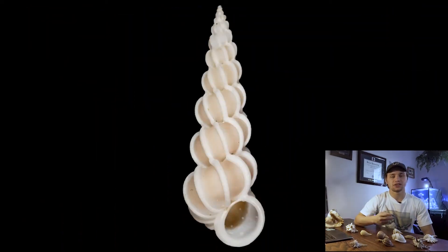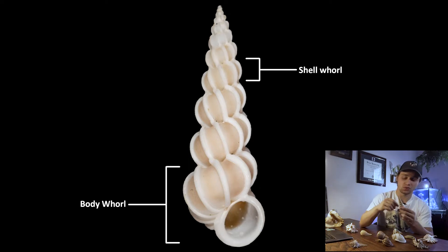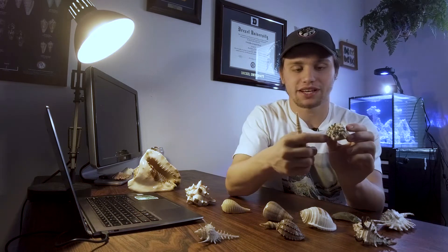Each 360 degree rotation of the shell is called a shell whorl. The largest shell whorl is called the body whorl — this is where most of the animal's body would be housed. The whorls other than the body whorl make up the spire of the shell. Some shells have a very pronounced spire because each whorl is laid pretty much next to the whorl before it. On the other hand, some shells have almost no spire at all, because the shell whorls are laid over top of one another.